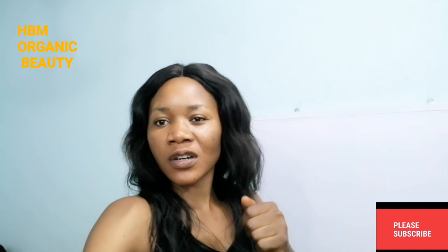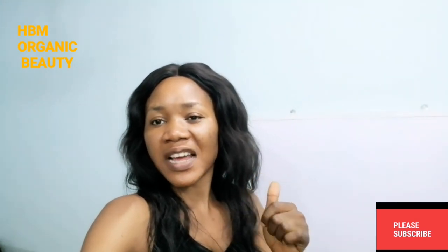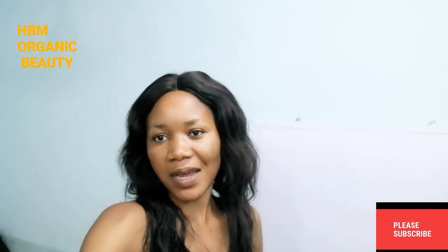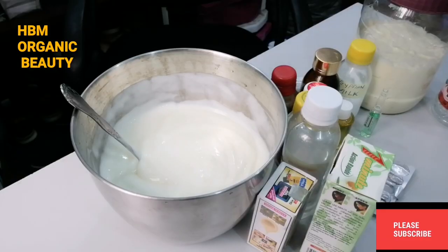If you want to locate your notification bell, you'll see it beside the subscribe button — beside the subscription bus after you've subscribed to my channel. Thank you very much. Hello dearies, welcome back to my channel. This is HBM Organic Beauty. In today's video, we'll be making our whitening Egyptian body milk.